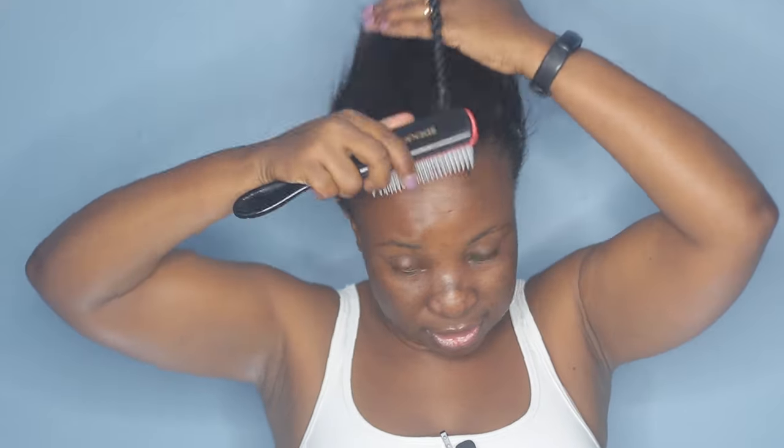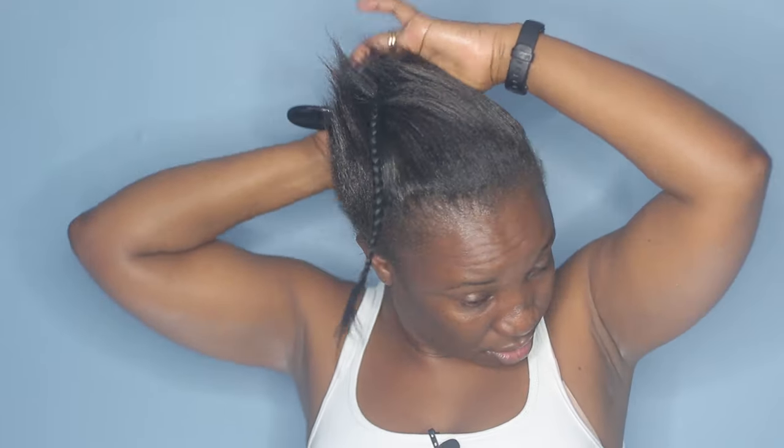So I'm just taking my Denman brush and starting to brush my hair upwards. I'm not going to be wetting my hair for this hairstyle, but if you want to you can go ahead and do that. It doesn't really make a difference — it just speeds up the drying process when your hair is dry.